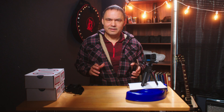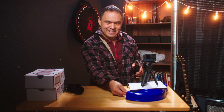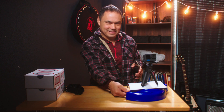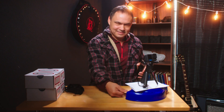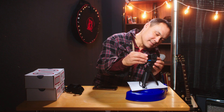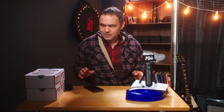Yesterday I took the GoPro Hero 10 out on a dive and I was really happy with the results. I was going to use this for a product demo, but there's one small problem. Oh wait, this might work with slow motion — one of my kid's toys. Hopefully I got a shot out of that.